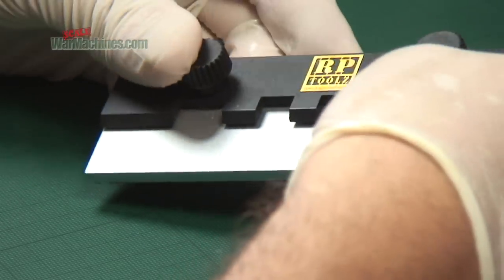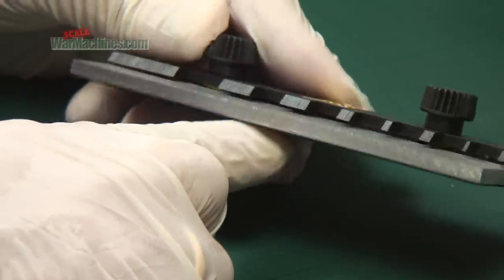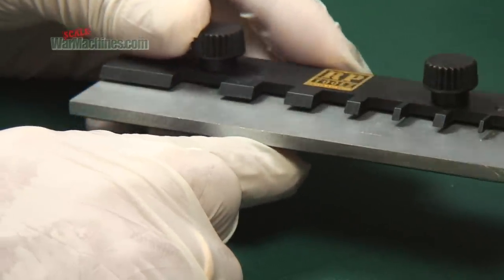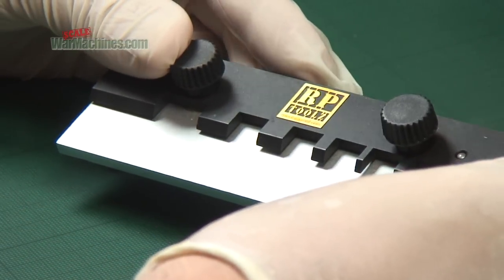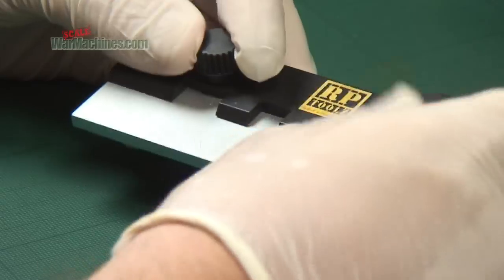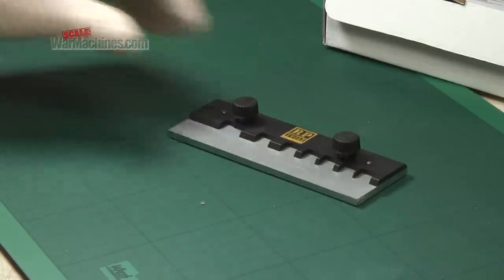The base is constructed from aluminium or alloy, whilst the black clamp part is powder coated. There are two plastic knurled dials to tighten or loosen the clamp. It feels solidly constructed and weighs in around 300g. On the underside is a felt pad to stop the device moving about.